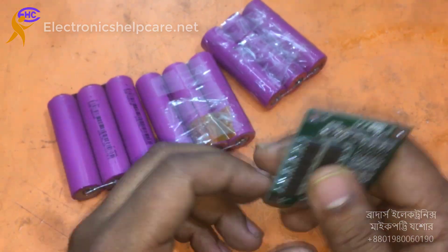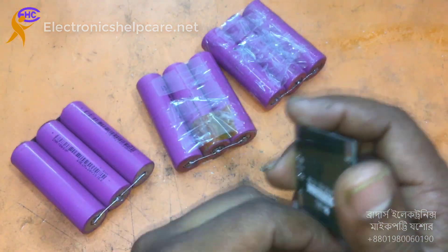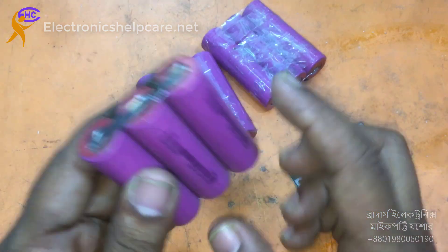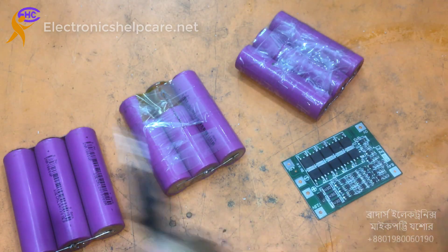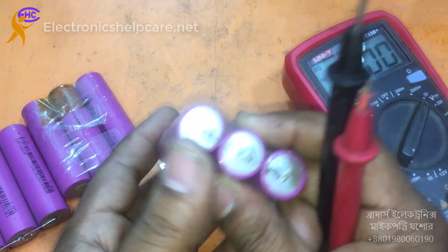This is a DMA circuit. I am going to make a battery pack using this DMA circuit. This is a 12-fold pack with three batteries grouped together — these three are one battery, these three are one battery, and these three are one battery.